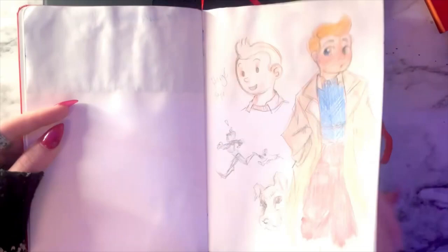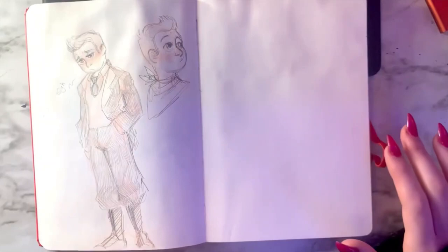Welcome back to my wonderfully weird channel. I'm your gracious host Coffee, and today's video is going to be part one of a two-part series showing you how I go from sketch thumbnail phase to final finished illustration.